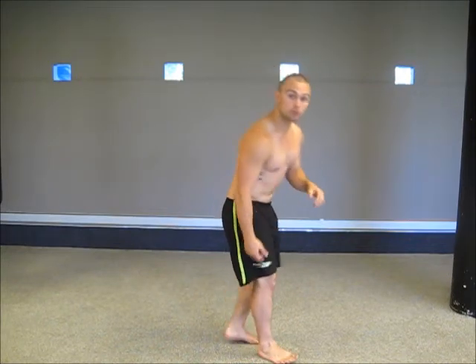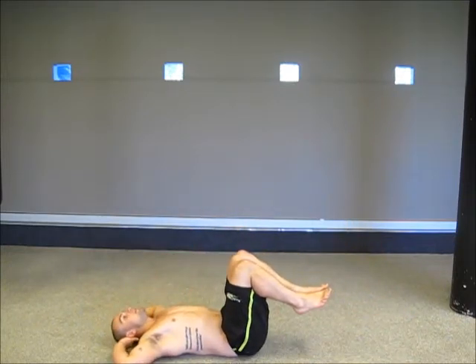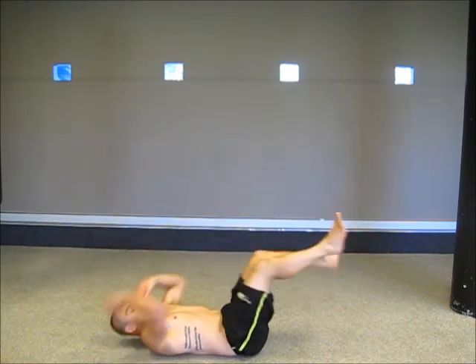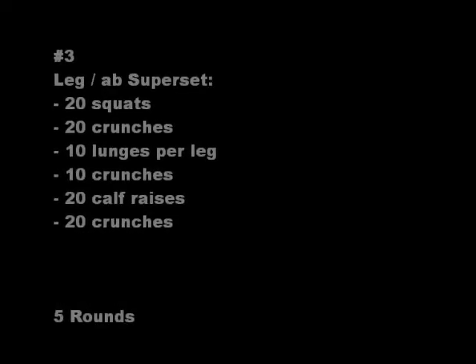And then to finish off, we've got crunches, just on the floor, feet up, hands behind the head, crunching up. Excellent, have some fun with that.